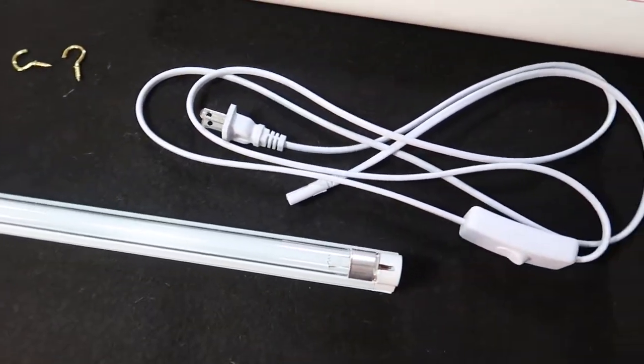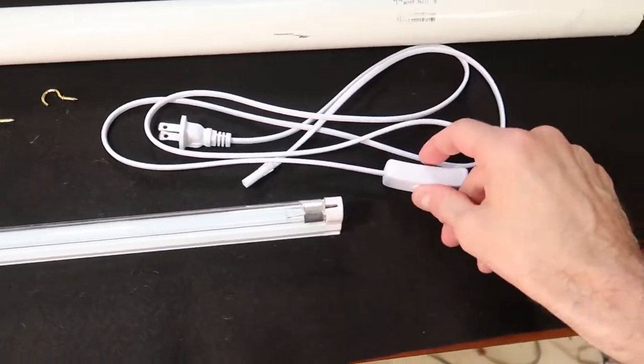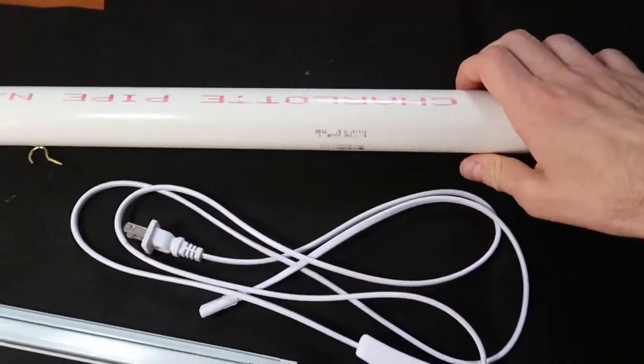So the bulb has to be open as-is, and you have to be very careful with it. What I want to do with this pipe is hang it on the wall somehow, so that maybe you bring the mail in, you turn the switch on, and you can sanitize the mail. Or you can pull it off the wall to sanitize packages. So we're going to try to make that today.